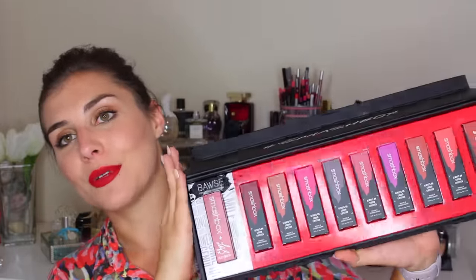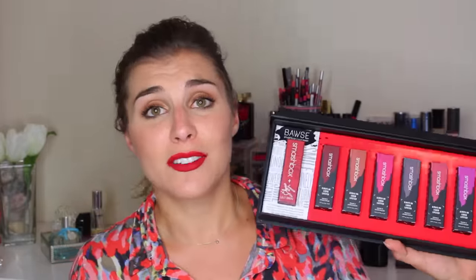They are the Always-On Matte Liquid Lipsticks. Inside the black box are the liquid lipsticks, and I have 10 shades. The brand was kind enough to send this to me as a sample, including the one that I'm wearing today, which is a shade made in collaboration with YouTube's own Lily Singh.